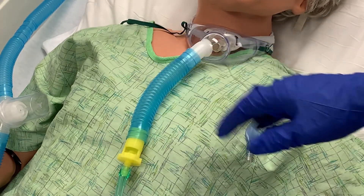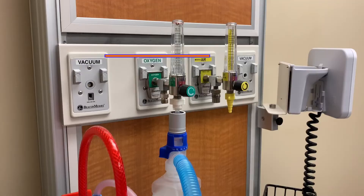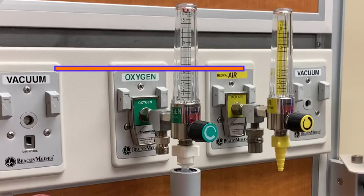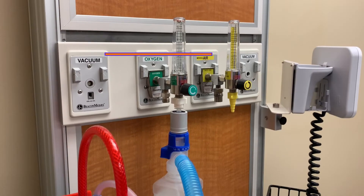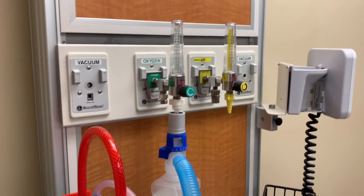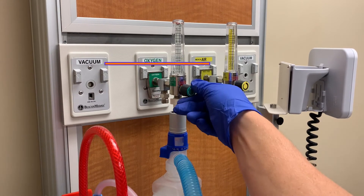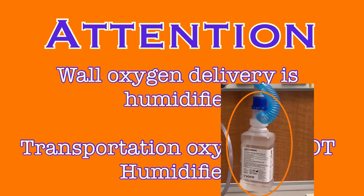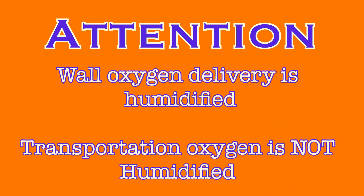Disconnect the blue tubing from the trach collar and attach the blue tubing from your venti mask kit. Your patient is now ready for transport. Make a note of the oxygen settings your patient was using — this patient was receiving 28% oxygen with 6 liters of oxygen flow. Turn off the oxygen flow from the wall unit. You will notice that the wall oxygen delivery is always humidified with sterile water, but the transport setup does not include humidification. This is normal; we do not humidify oxygen during transportation with these patients.